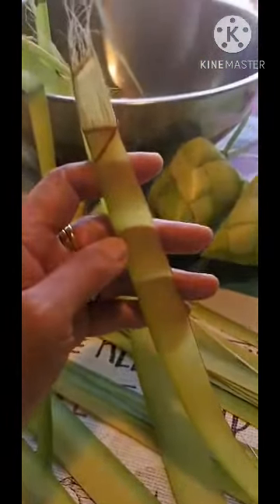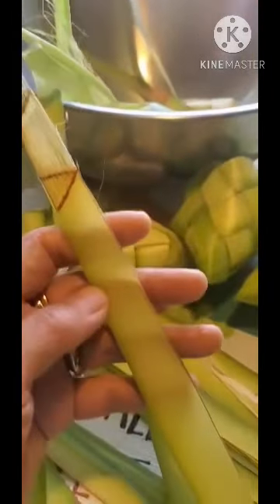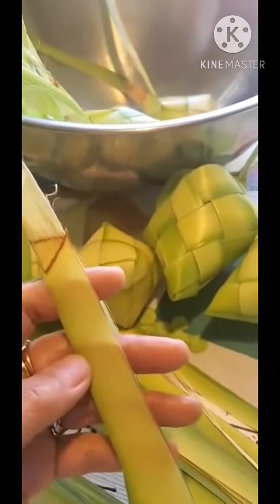Hello everyone! Good morning from here in Florida. Happy Thanksgiving! I'm making some hanging rice. We call it pozo in the Philippines. I'm going to teach you how to weave or how to make this pozo. It's so nice and very easy. Come and follow with me.